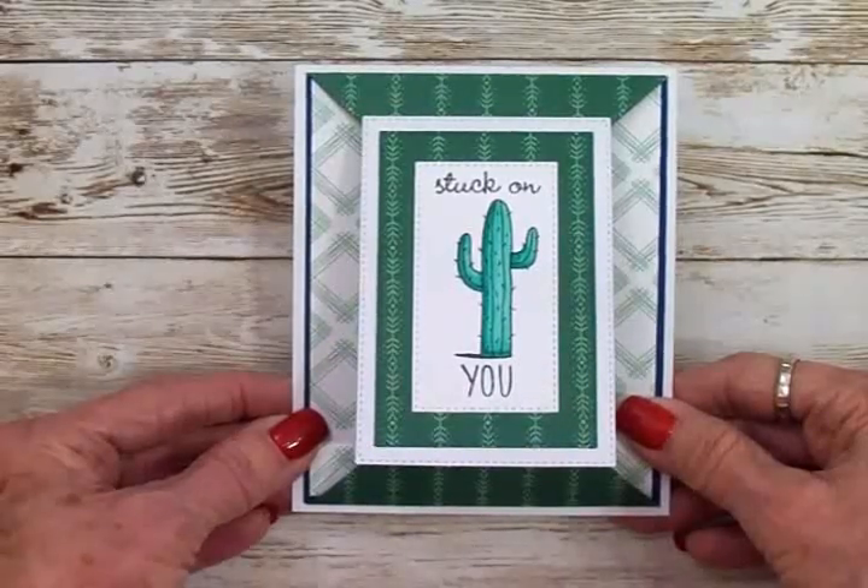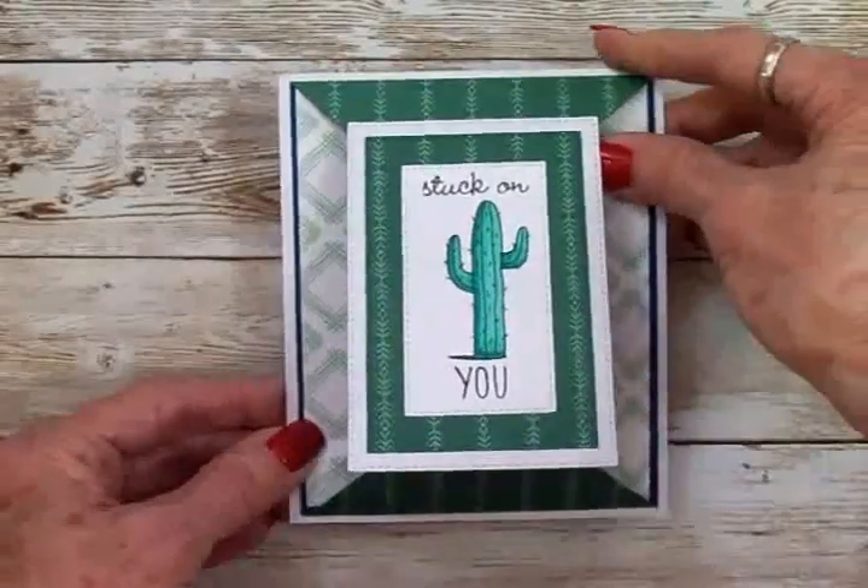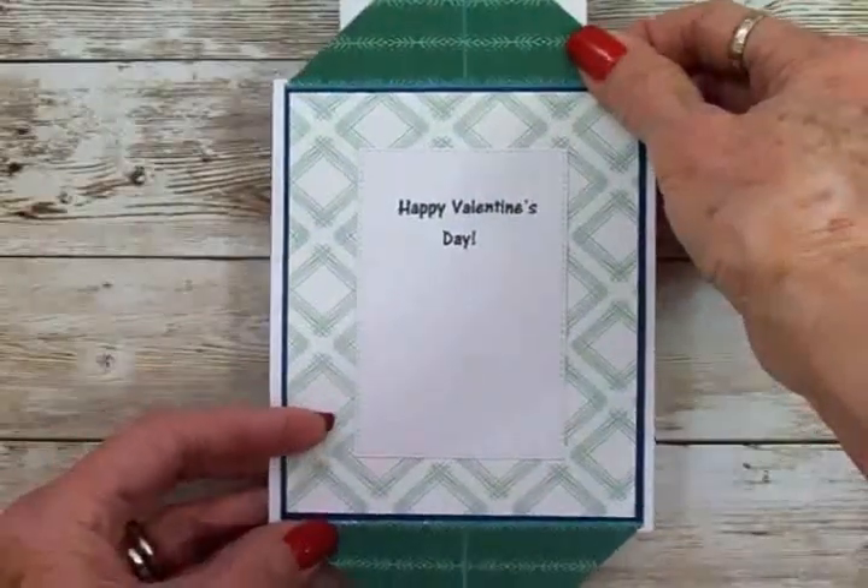Hey guys, today on Cards TV I'm going to show you how to make this cute little double point valentine card.